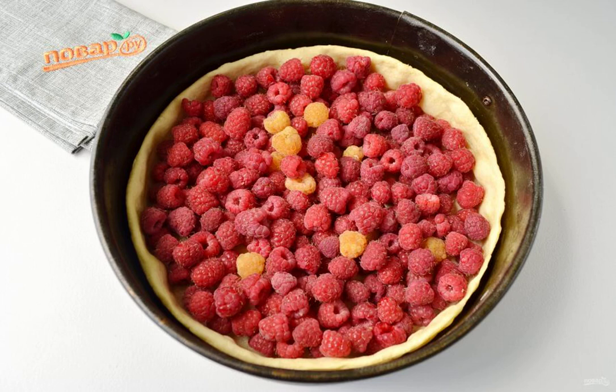Step 4: Pick raspberries. I have homemade raspberries, so I don't wash them — I collect them with clean hands in a clean container. Raspberries from the market are better sorted and washed, but let them drain well so that there is no moisture.